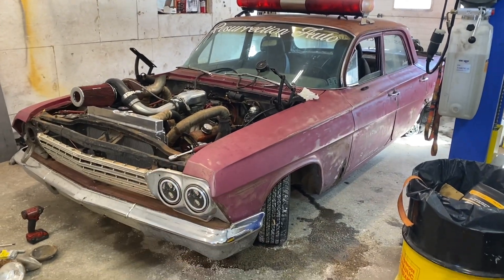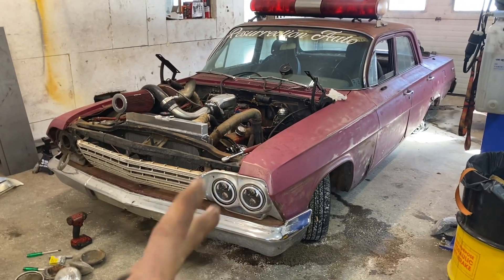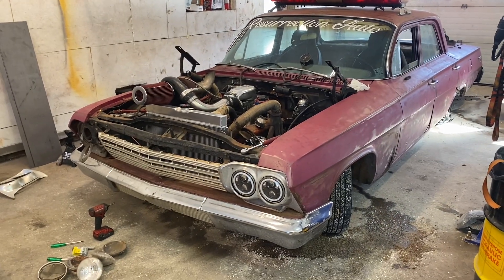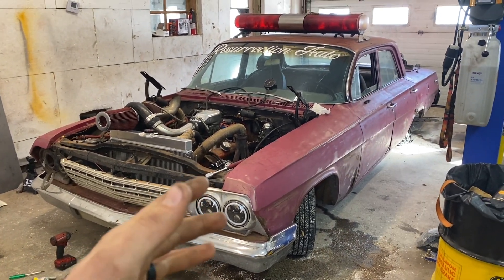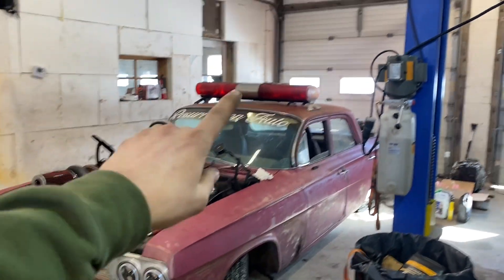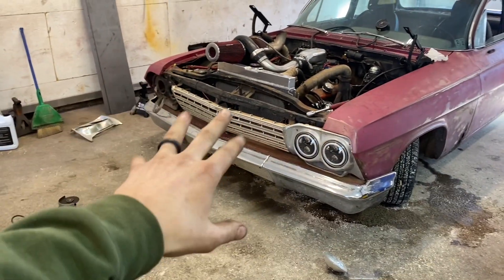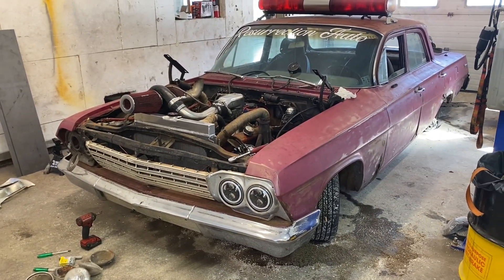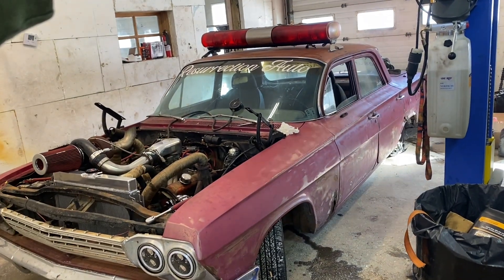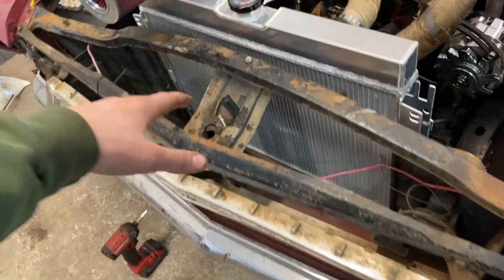If I ever get around to it I want to fix the rust — throw some patch panels in there, skim some mud over it. It's never going to be a show car, but maybe good enough to hit with some paint at some point. Jordan recommended blitz black, which is a satin black — I think it'd look kind of sweet. We'd put the light bar and stuff back on once that's done. What do you guys think — should we paint this thing or just leave it the way she is?